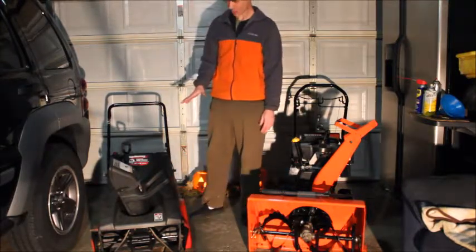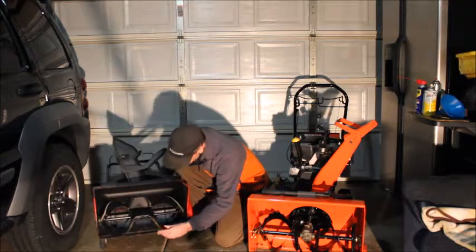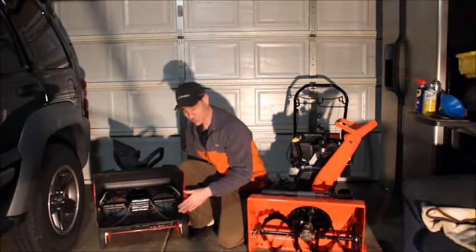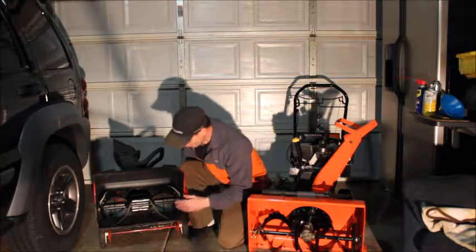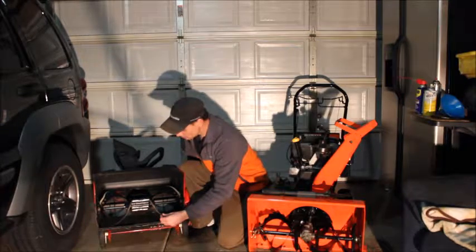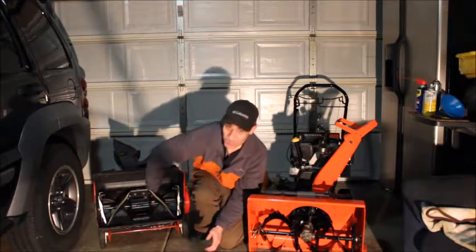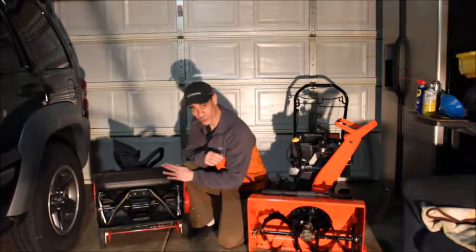This is a single stage snowblower. Most of them have these rubber paddles. On the Toros, usually you get one panel, but this one is made up of four panels. Last year I repainted this — I'm going to be selling this unit. I just replaced the auger assembly last year and these rubber pads. One thing you want to look for is the scraping from these paddles — they wear out. If your hand can fit behind these paddles, that's no good; they'll have to be replaced.